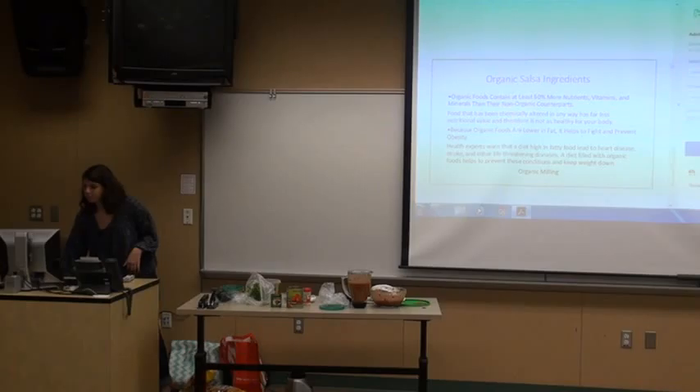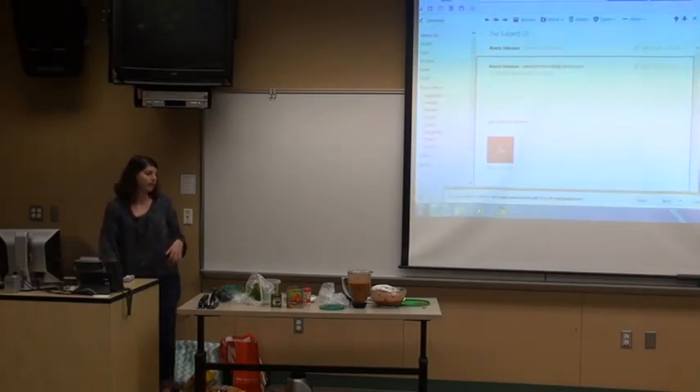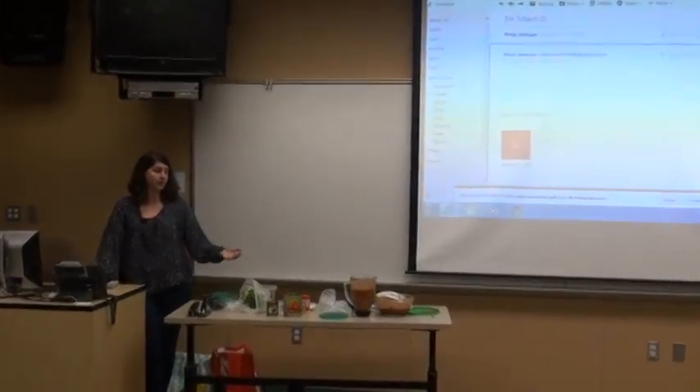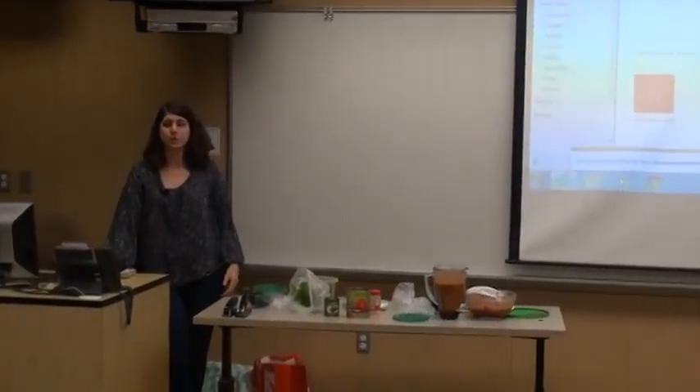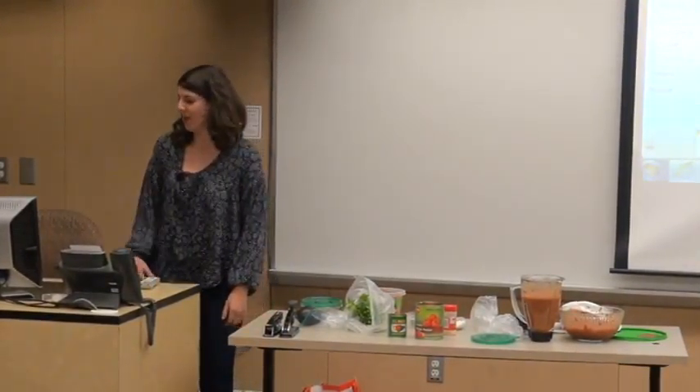Today I taught you the ingredients and supplies you need to make this recipe. Second, I showed you how to blend it all up to make sure you don't lose the flavor in your salsa. And third, I showed you healthy alternatives to making it. I hope you go home and enjoy it. Thank you.